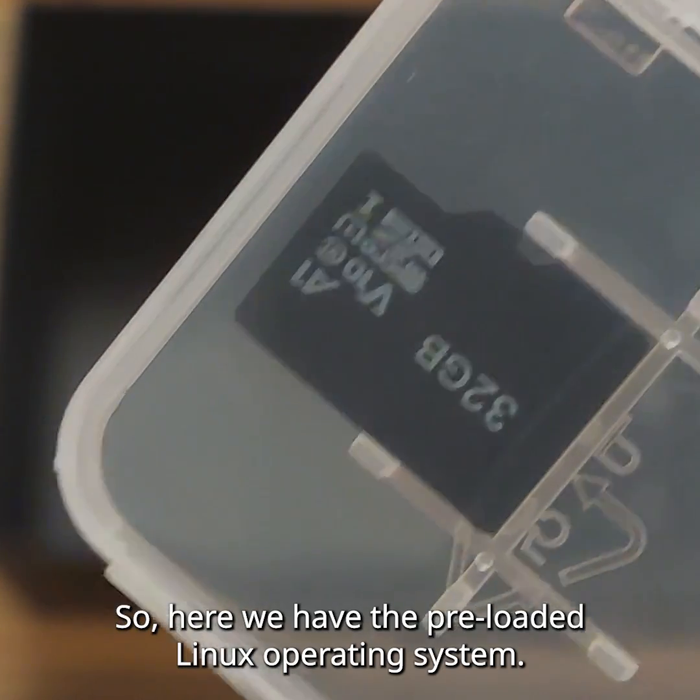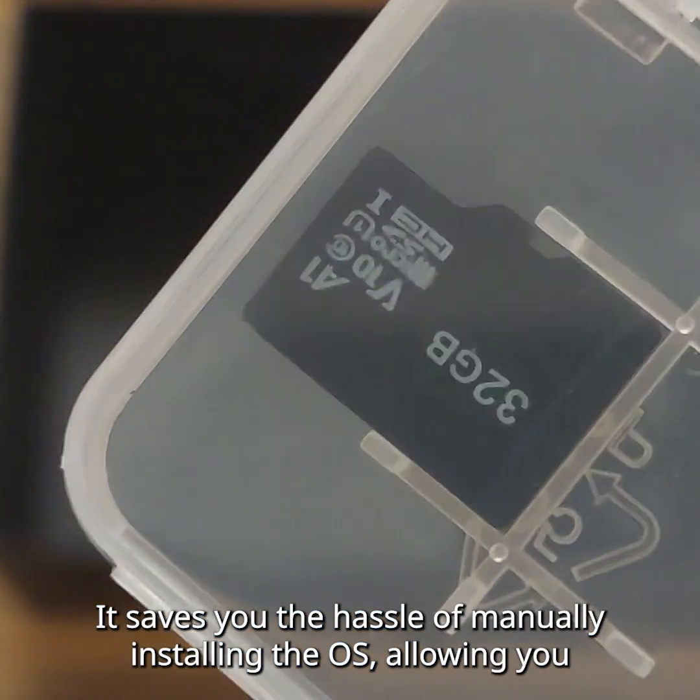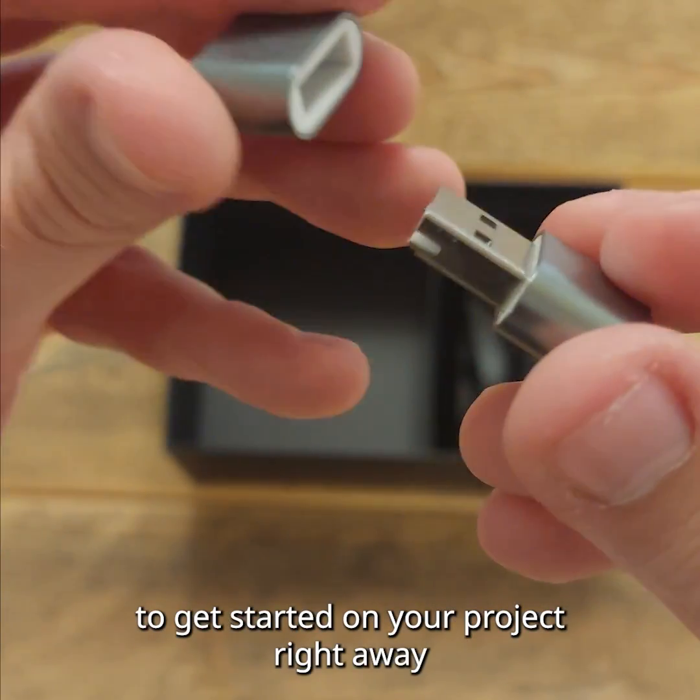Here we have the preloaded Linux operating system. It saves you the hassle of manually installing the OS, allowing you to get started with your projects right away.